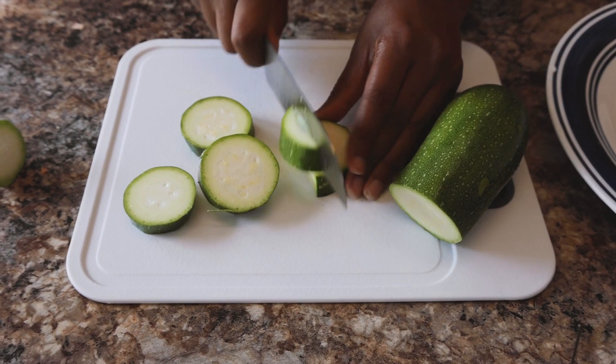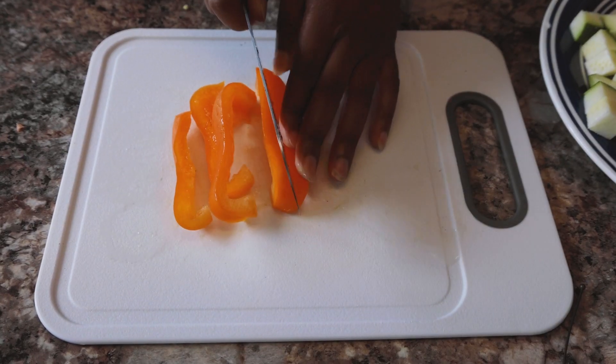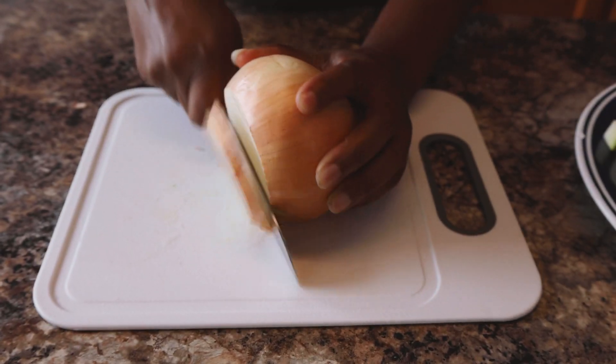Cut up as much zucchini as you want. Cut those up into some chunks and set that aside. Next, get some bell pepper — I have an orange bell pepper, but you can get red, yellow, whatever you want.